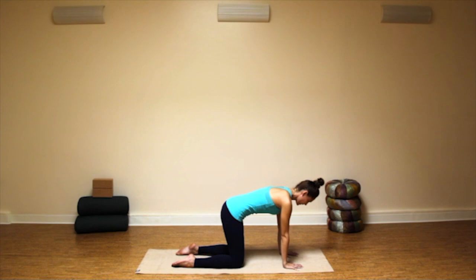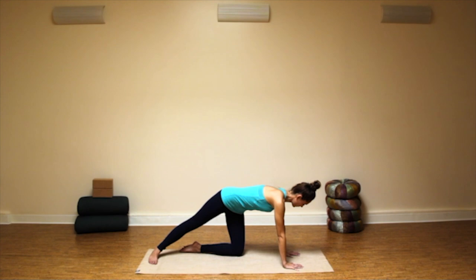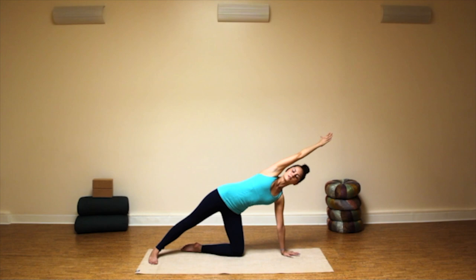On an inhale, come back to a flat back and step your right toes to the back of your mat, then spin your right foot flat to the floor. Check that your left knee is right underneath your left hip, your left hand right underneath your left shoulder, and on an inhale, send your right arm straight up toward the sky. Modified variation of side plank pose — anchor through the outside edge of your right foot. Slide your left shoulder down your back, and with your belly drawing in and your tailbone lengthening back, take one more inhale, stretch up through your right hand, and as you exhale, send your right arm up and over your right ear.